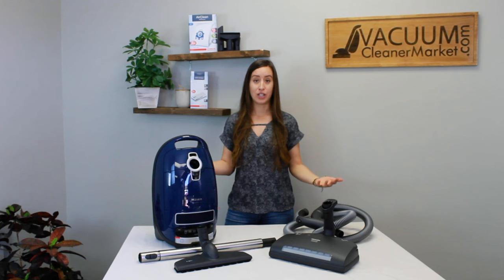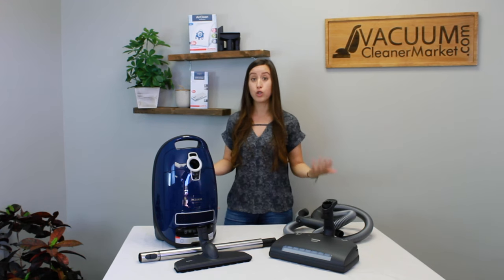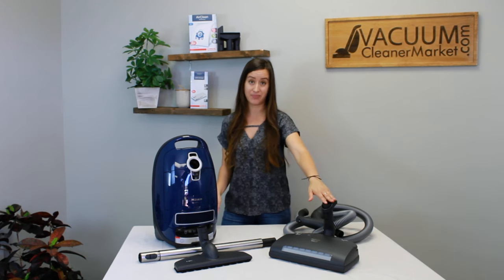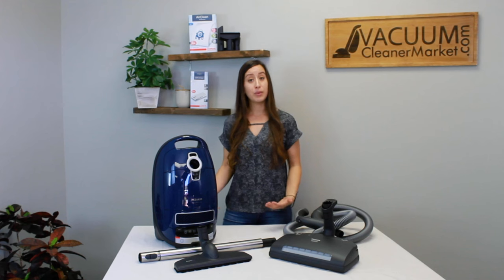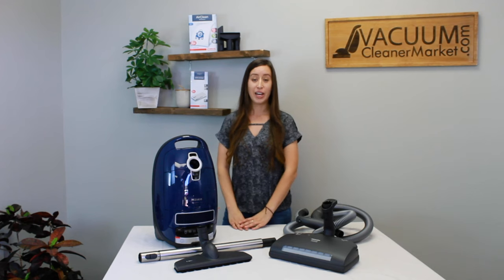The Miele Murin canister is great for mixed flooring homes. It will handle any pile carpeting, any hard flooring, and it's even suitable for homes with majority carpeting because of the electric carpeting power head. I'm Lauren with Vacuum Cleaner Market — this is the Miele Complete C3 Canister Vacuum Cleaner. Hope you enjoyed this video and happy vacuuming!